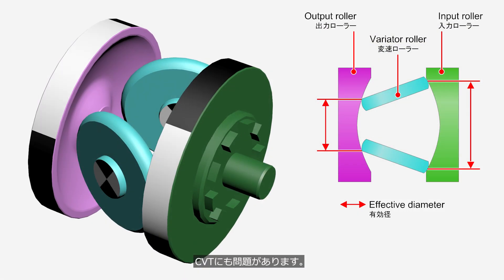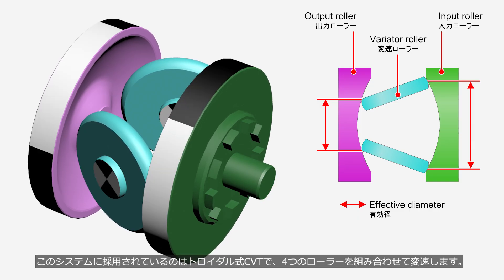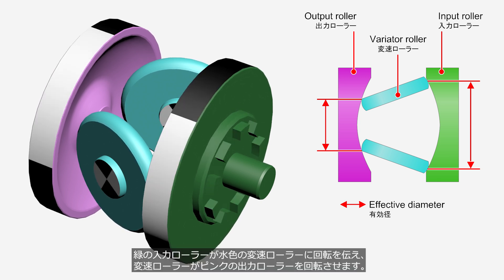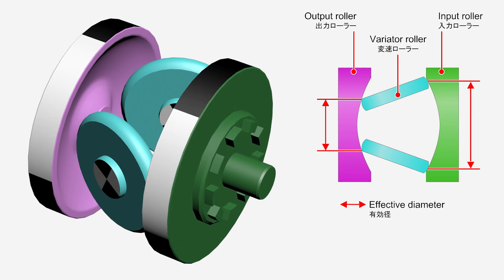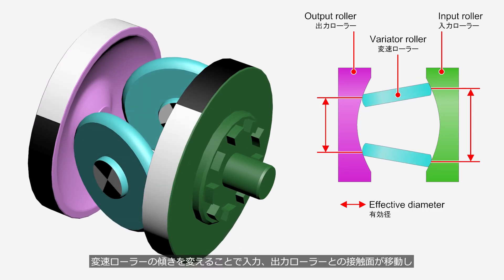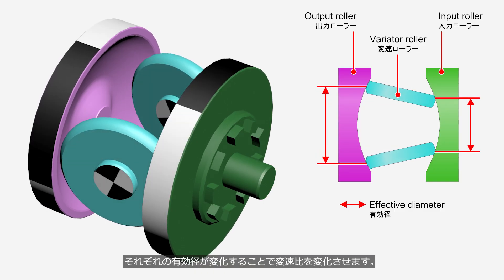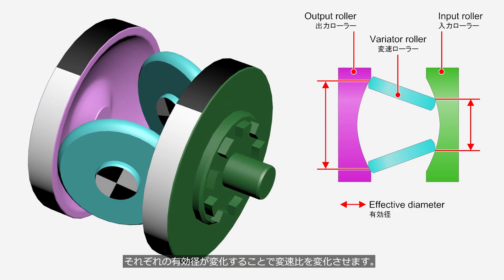The CVT also has its issues. The system uses a toroidal CVT that changes gear ratios by combining four rollers. The input roller transmits rotation to the variator rollers, which in turn drive the output roller. By changing the tilt angle of the variator rollers, the contact points with the input and output rollers shift, and the effective diameters of each change, thereby altering the gear ratio.